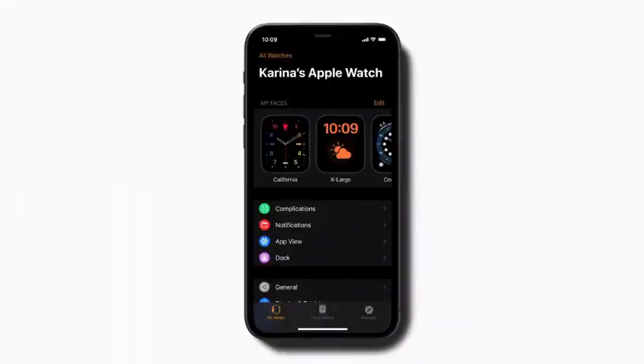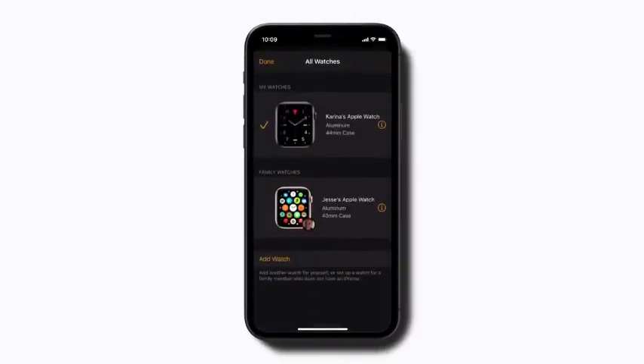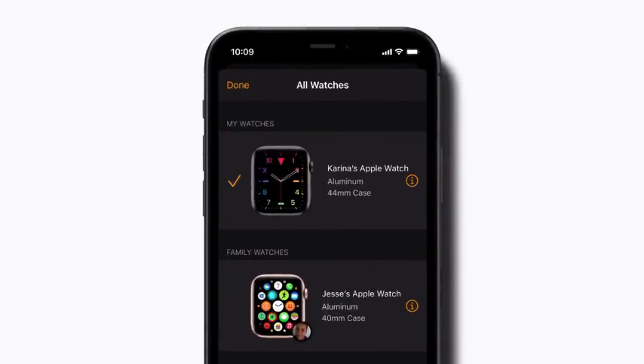In the Apple Watch app on your iPhone, tap All Watches in the upper left corner. If you and your child are in different locations, you can change certain settings, like School Time, by tapping the I next to your child's Apple Watch. Or if your child is nearby, tap the image of your child's Apple Watch to adjust any of its settings.